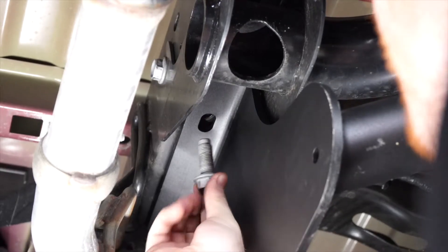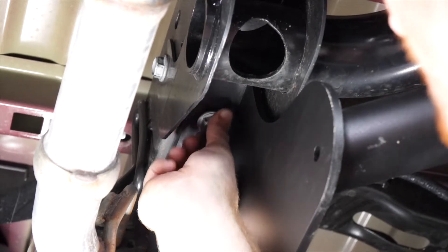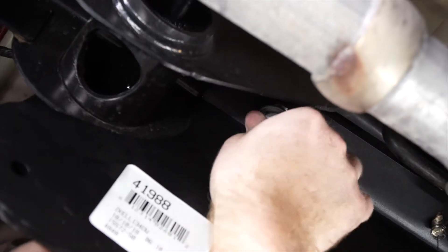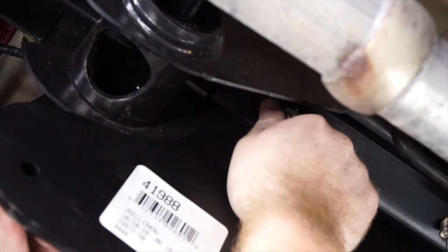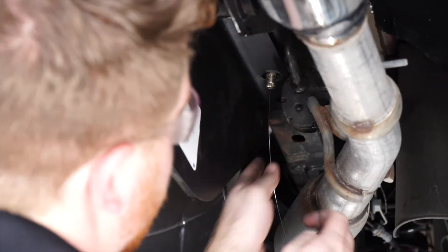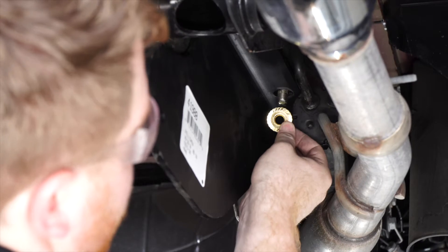On the driver's side we'll take our existing bolt and just put it back into place, and we'll repeat on the passenger side. Now we'll remove all of our fish wires and install the included flange nut.